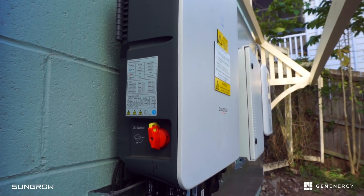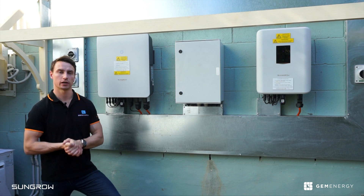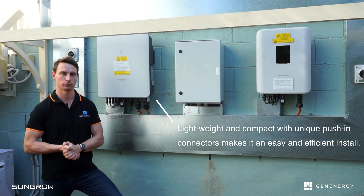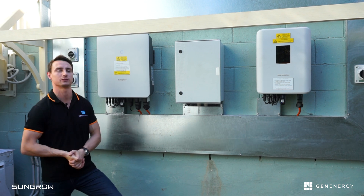The DC isolator is on the left. This is one of the first SunGrow hybrid three-phase inverters to be installed in the country, and it has been designed with the installers in mind. We've just finished talking with the installers and they've been very happy with just how easy it has been to work with.